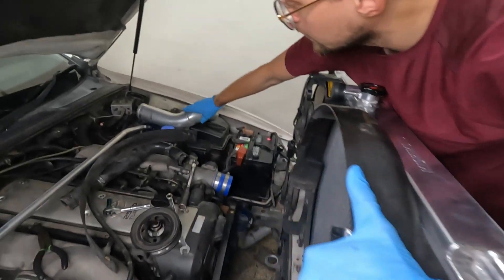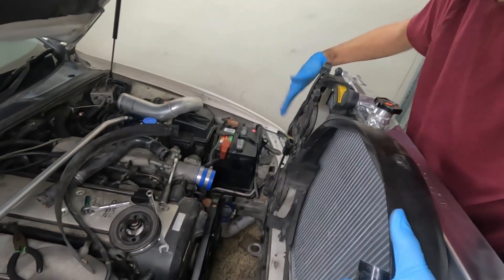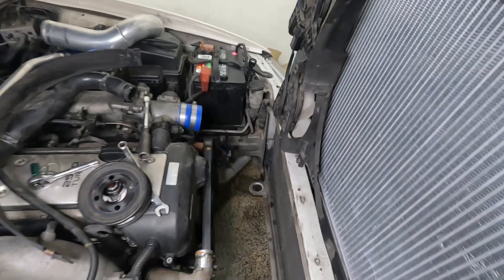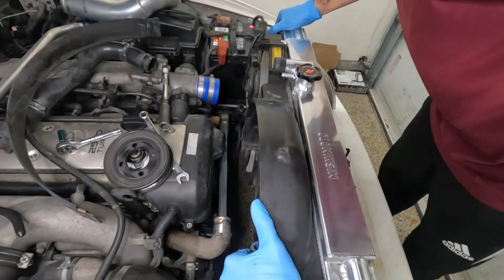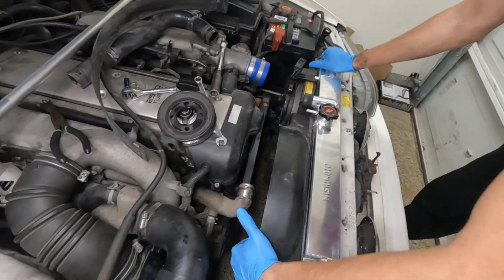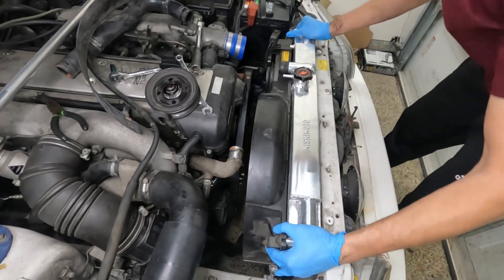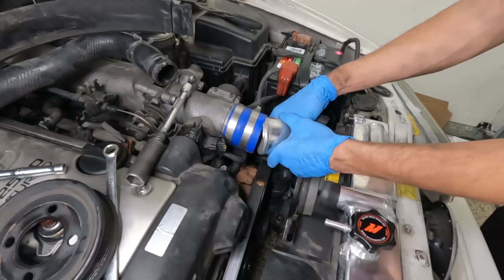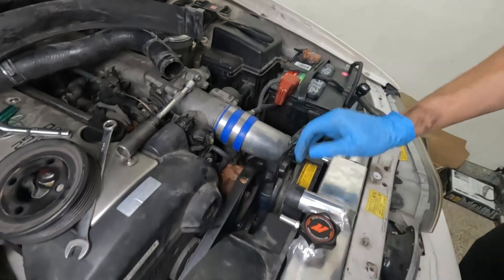I had to remove this intercooler piping to try to fit this since it was hitting here, but I think once I get it through I can put it back on afterwards. It's very tight fitting — there it goes. Perfect. It looks like it fits, I'll deal with it a little bit later.